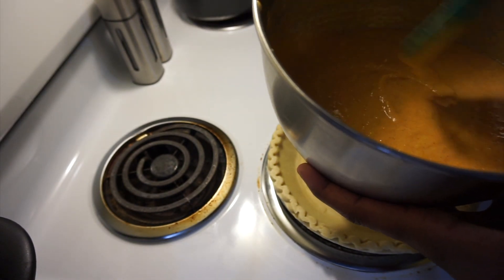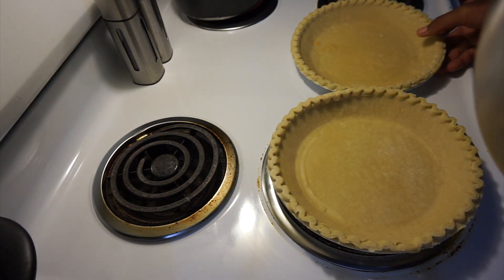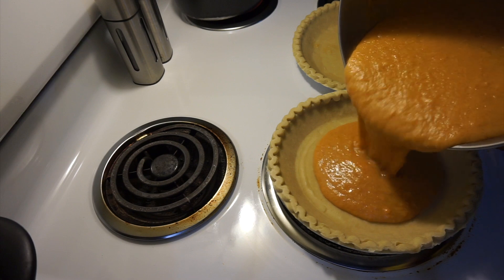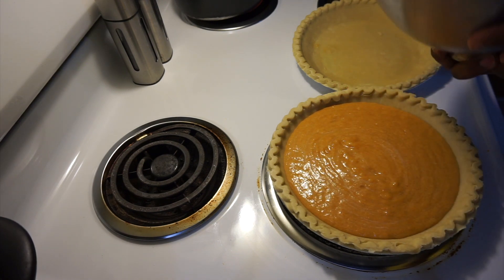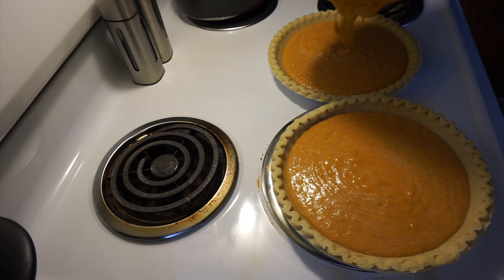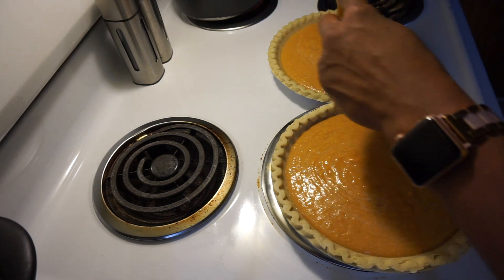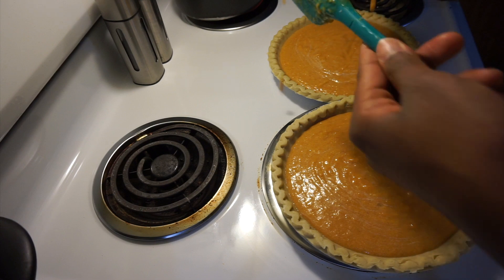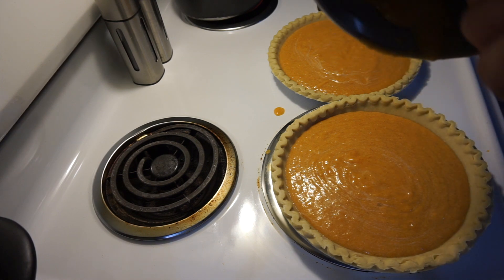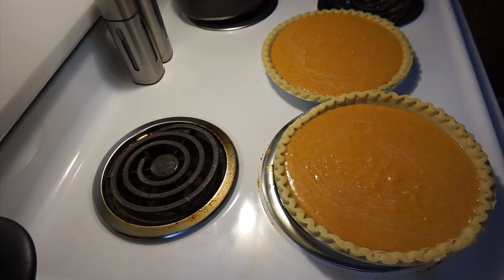Now all you want to do is get two prepared pie shells or one deep dish. I have regular pie crusts so I'm using two of them. Just pour your sweet potato filling into the pie shell. Try to make it an even amount in each pie shell so you won't have one overflow and run over in your oven — that's a mess to clean up.